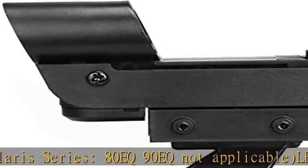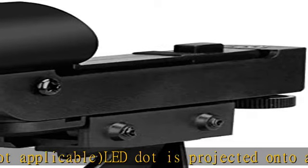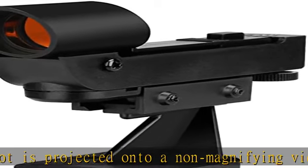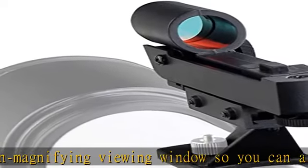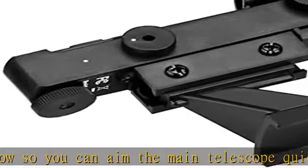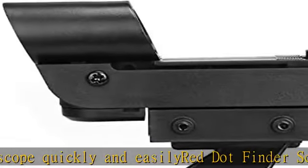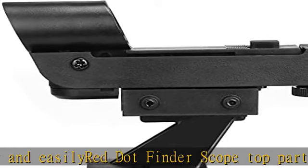The elongated mounting holes will allow mounting with hole distances from approximately 5/8 to 1 inch. Simple, affordable, and effective red dot sighting device makes aiming your telescope easy. Features variable brightness levels. Check the description to get this product today at the best price.